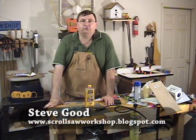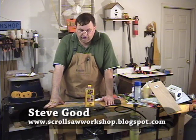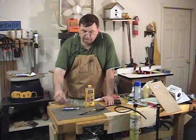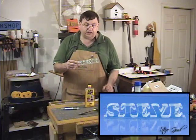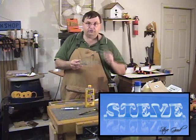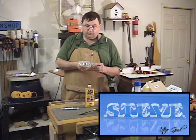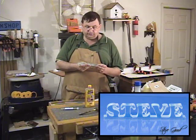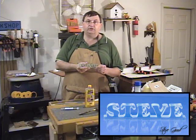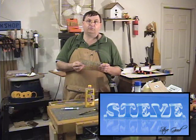Hi, I'm Steve Goode. Welcome to my scroll saw workshop. We're going to do something today that is a pretty fun project — we're going to cut a nameplate out of acrylic. This is a little different material than we've ever used here on the scroll saw workshop before, but it's one that's a lot of fun. You could also use this material for cutting mini clocks or just about any scroll saw project you want.